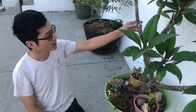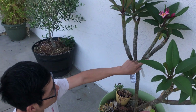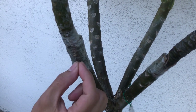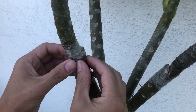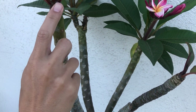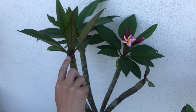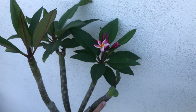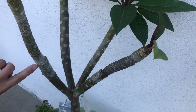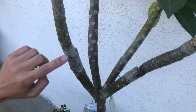I grafted these three branches a while ago, maybe two months ago, and you can see that they've healed up pretty well already. When they start to heal they actually grow away from each other almost, but they're fusing together. You can tell the graft is successful because the leaves start to grow out. This one has a lot of large leaves so it's doing very well, and this one is also growing leaves. This graft is fairly neat with not much gap between the two branches.